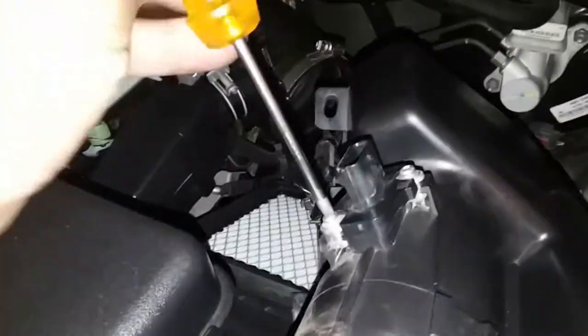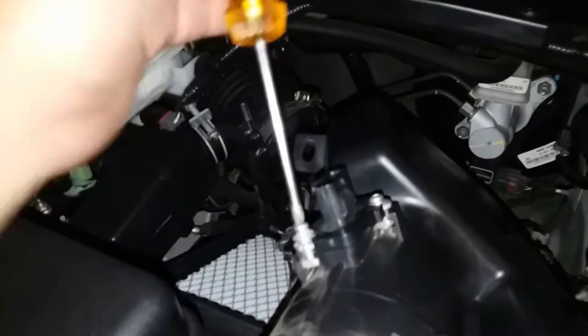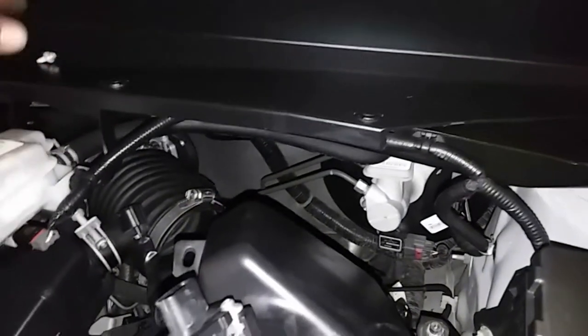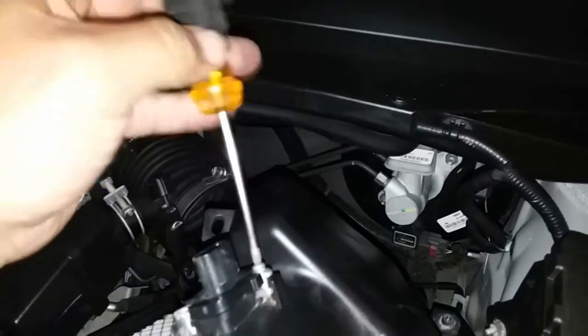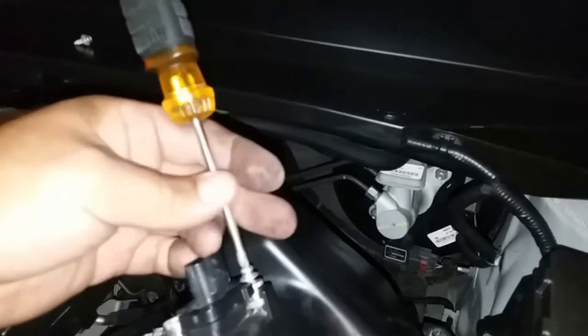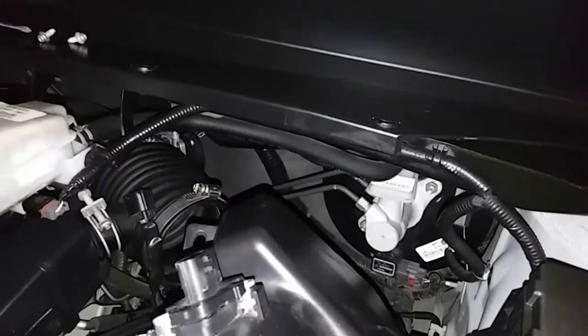So now what we're going to do is go ahead and remove these two Phillips screws from their location. There's the first one — put it in a safe area where it's not going to fall. And let's go ahead and do the second one. There it is. Put that in a nice safe location.